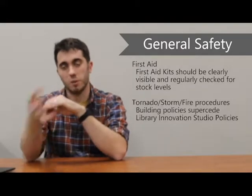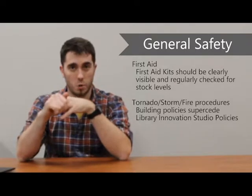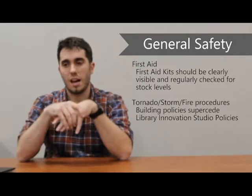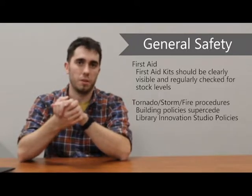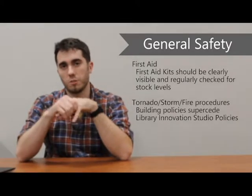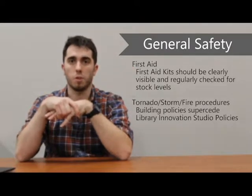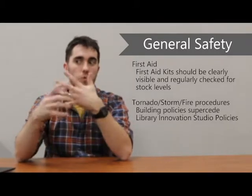General safety. For first aid, first aid kits need to be checked regularly. I had an experience at an old job where we didn't regularly check levels on the first aid kits, and when someone actually needed one for an emergency, the entire kit was empty. So check them every now and then, open them up, and replenish as needed. Also, the emergency procedures for your building — tornado, fire, storm — any of those policies are going to trump anything we have for this project. Make sure you know your proper exits and locations for those events.